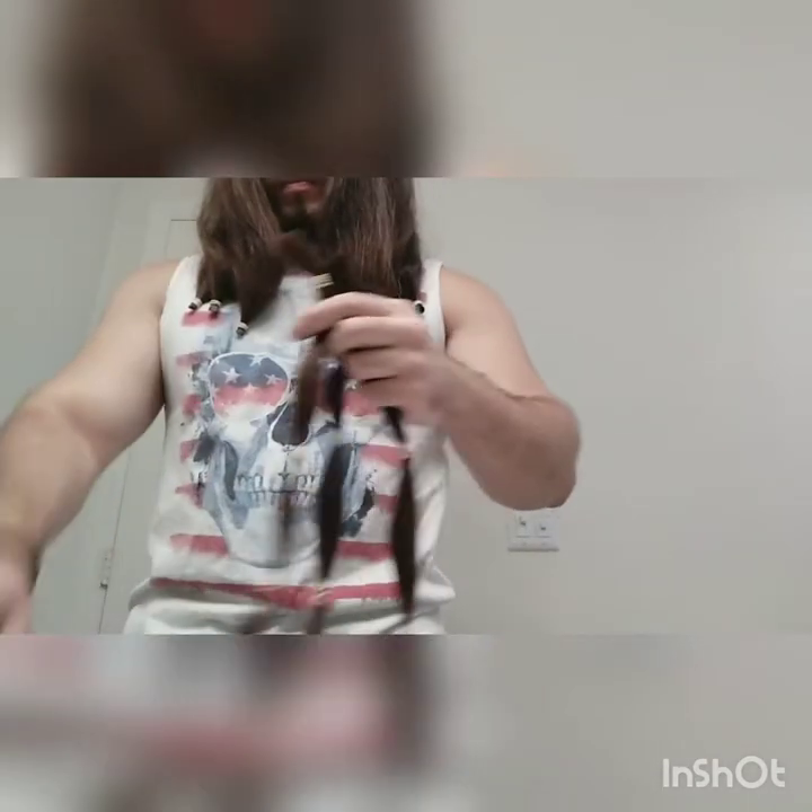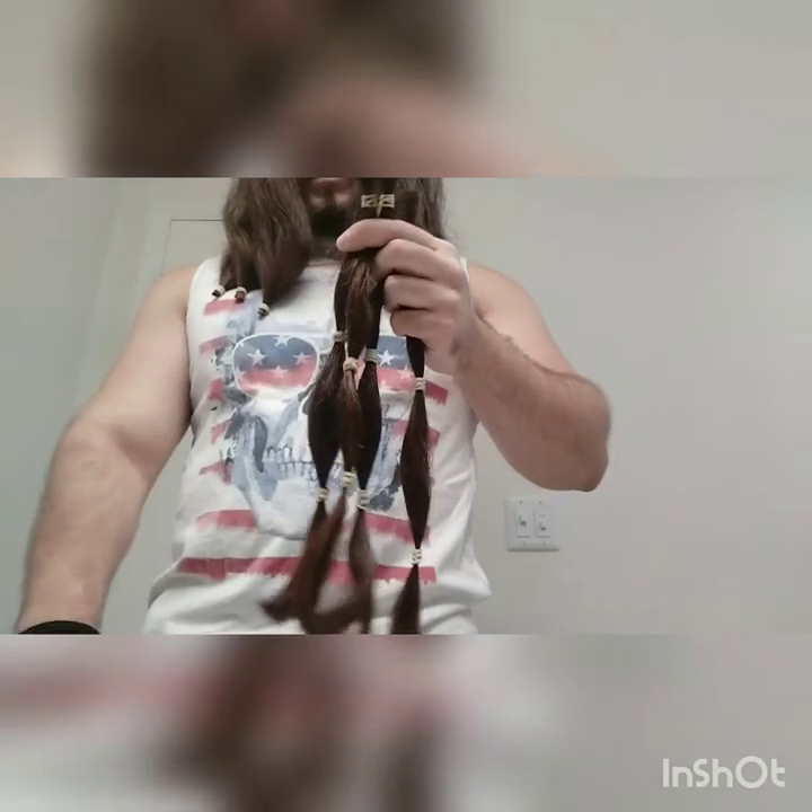Alright. So let me show you all the hair that I'm going to donate — it will be all of this. I'll be sending it to a foundation called Wix4Kids. So yeah, I'll keep you posted on all the process. Thank you.